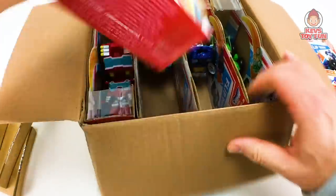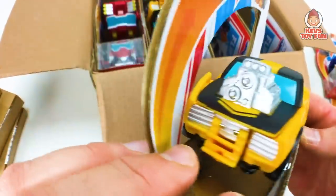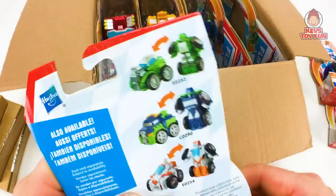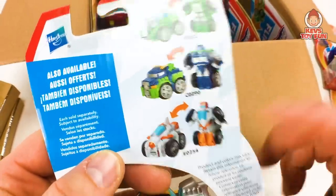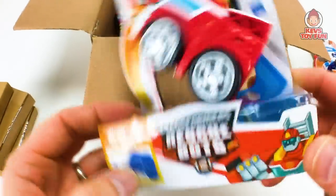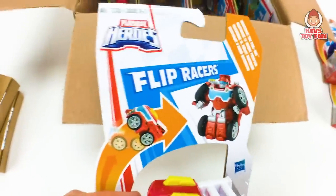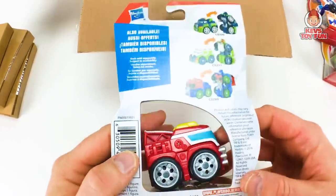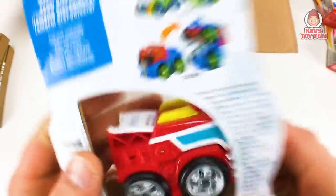Next one we have looks like a Bumblebee — yep, Bumblebee. Man, look at that engine on that sucker! And here's the back of them. There is the Speedster Boulder, looks like you got a Hoist, and then there was another version of Blades the Flight Bot. And last but not least, we have Heatwave — Heatwave is the Fire Bot, which is pretty cool. And there he is. What else can you get in here? Looks like there's another Hoist, Medix again, and then Optimus. Pretty awesome.